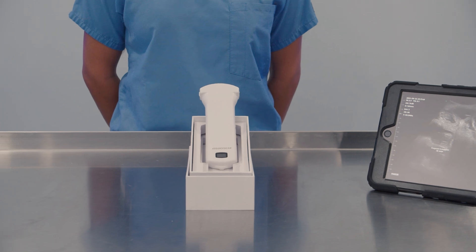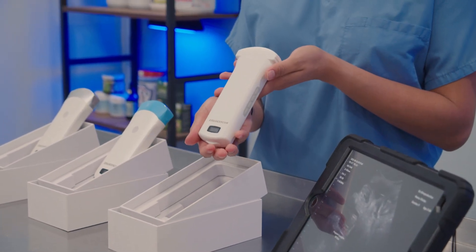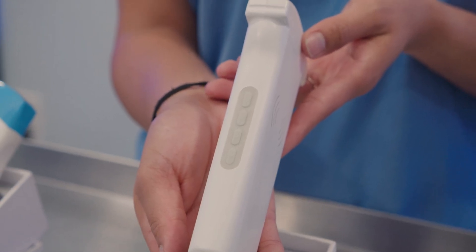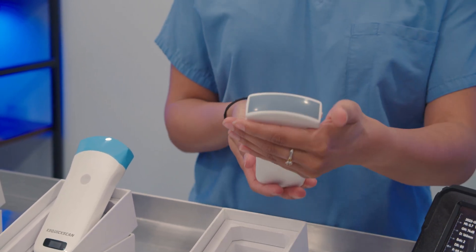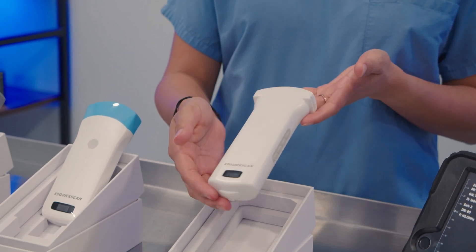The Q6 Convex color doppler is the premium option designed for professional use. It features 192 elements, which makes this probe one of the crispest imaging probes we've ever used. The Q6 offers full color imaging and a frame rate of 18 frames per second. The battery offers a 3 hour run time and it comes standard with a 1 year warranty.